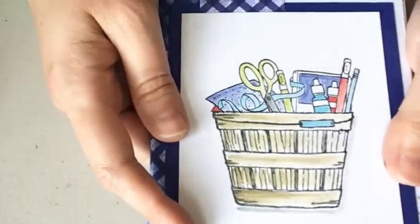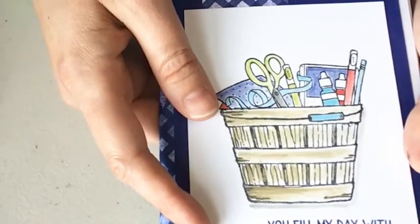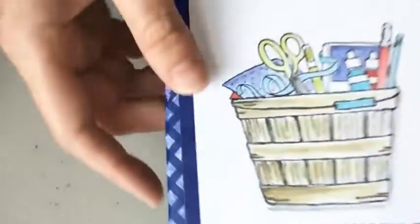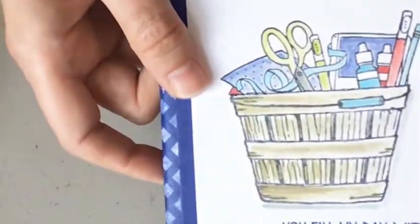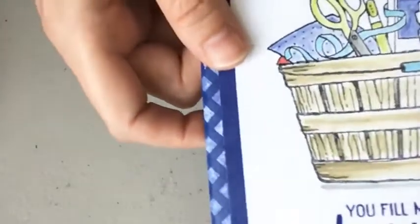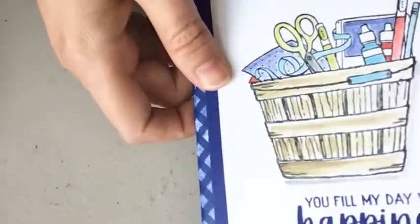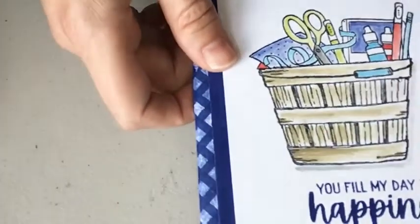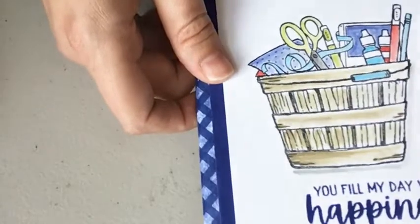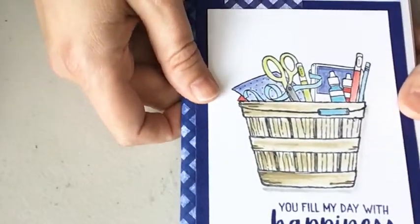I don't want to give too much away because I want to do this for a future Sunday Morning Tea and Techniques. But this is the project where we Wink of Stella'd the whole front with some different colors — hopefully you can see how it sparkles and shines. It's a little mini smash book made out of envelopes and cards, really cute, and I was thinking to do this during celebration.